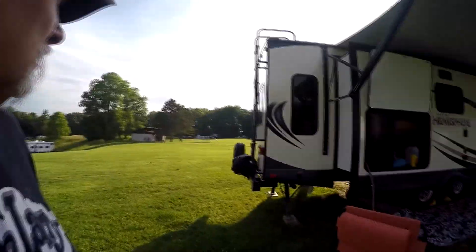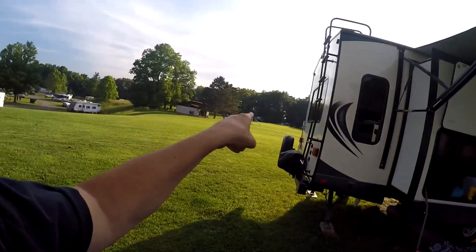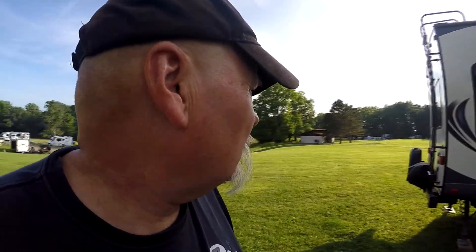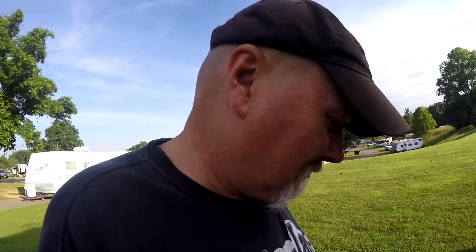Now we're just going to chill for the evening. Shawn and Marilyn are going to come over later or we'll go over there — doesn't matter, as long as I have a beverage in my hand. We finally have people to talk to. We've made new friends through social media — how cool is that?